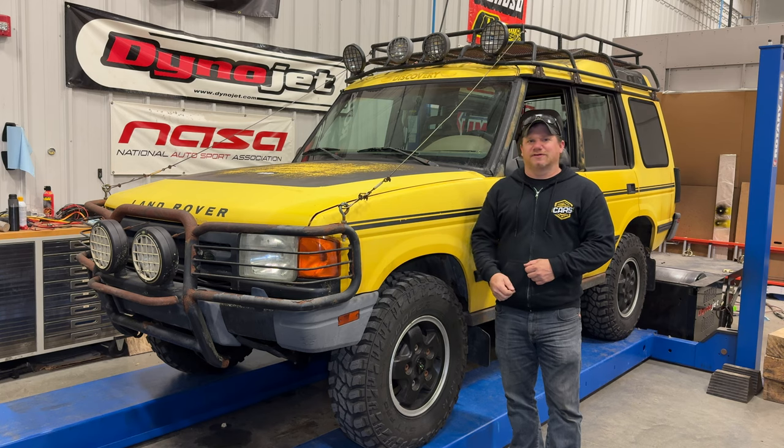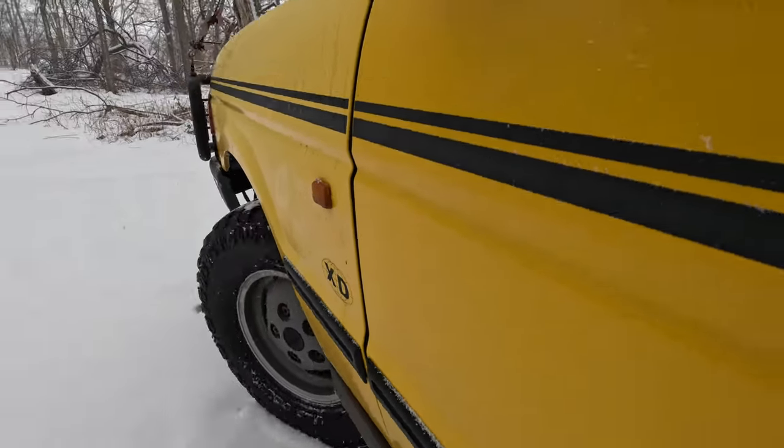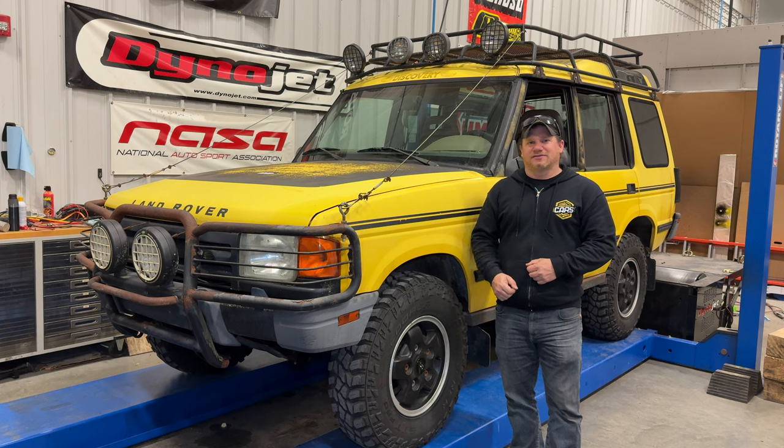I'm back today with my Land Rover Discovery XD. In previous videos, we found out that this thing is perfectly at home off-road, but I need to start setting it up so that I can take it on adventures.